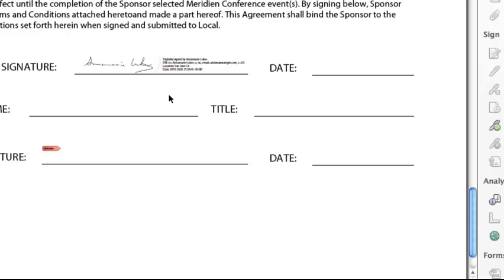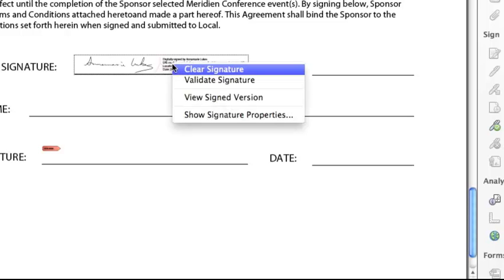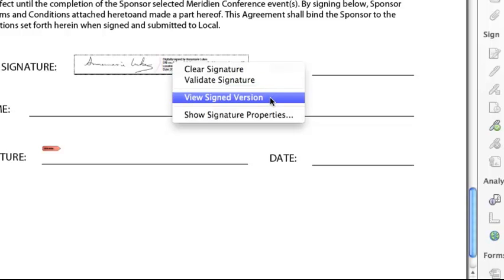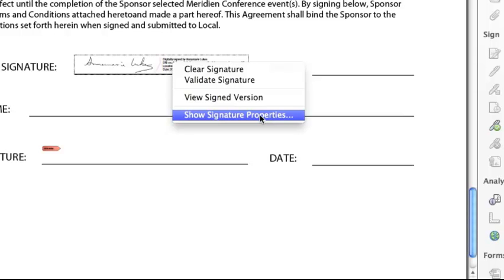At any point in the future, I can come back to a signature in a document and right-click on it — or control-click on a Macintosh — and I can clear the signature, validate it. If the document has been modified since the time I signed it, I can ask to see the version of the document that was actually signed, or I can take a look at signature properties.